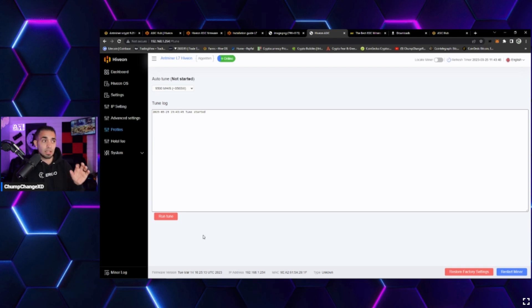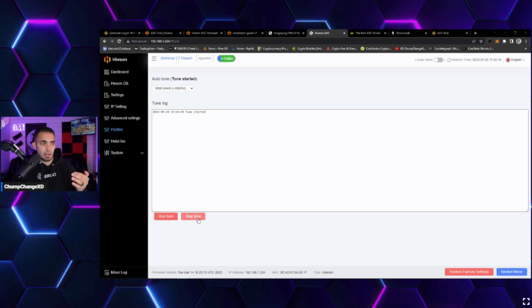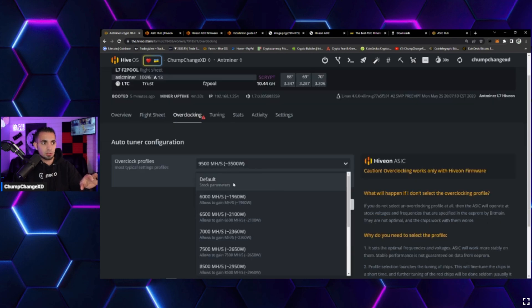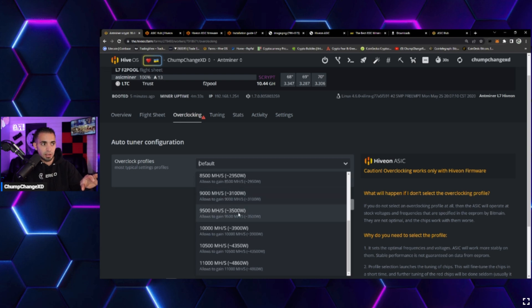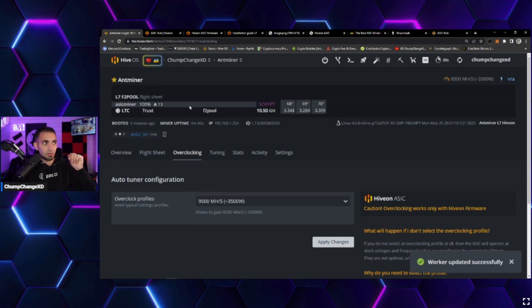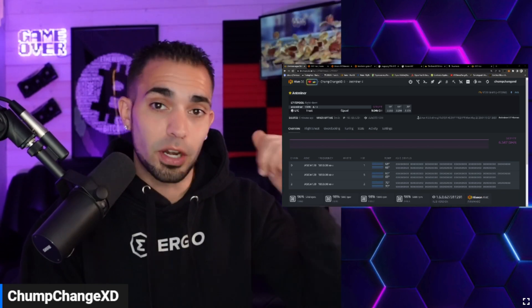Going to Profiles in the dashboard, autotune shows as not started. Selecting the 9500 MH for 3500W profile and clicking 'Run Tune' starts the process. Back in HiveOS, the overclock profile dropdown is set to default — scrolling down and selecting the 9535 profile to match the Antminer dashboard setting and clicking 'Apply Changes' results in 'Worker updated successfully.'